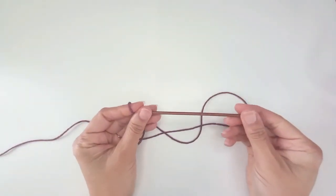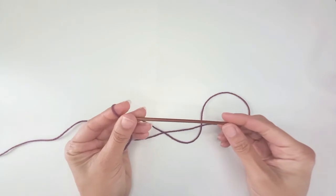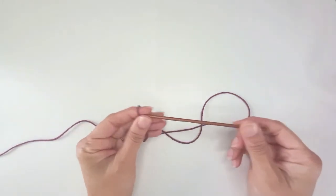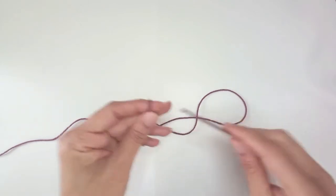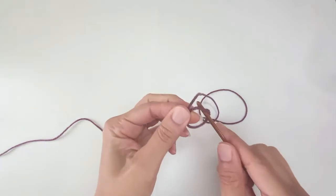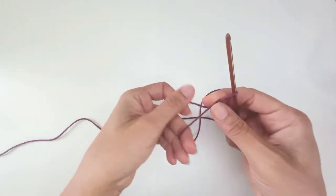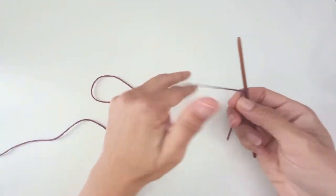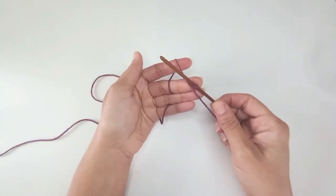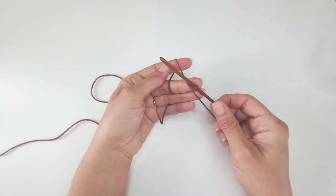Working with my 4mm hook, I'm going to make a chain that goes around the widest part of my body. At this point decide whether you want to make a crop top, a regular length top, or a dress. I'm going to work to a hip measurement, which gives me the option to make a dress or a slightly loose-fitting top. The chain needs to be a multiple of 7 chains — I'm going to chain 140.